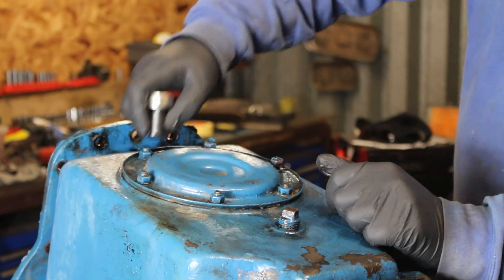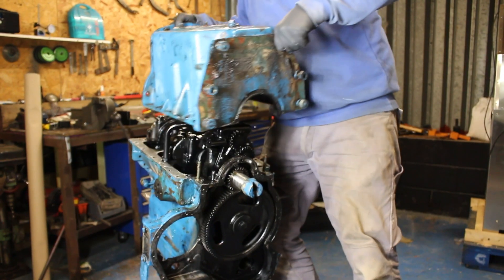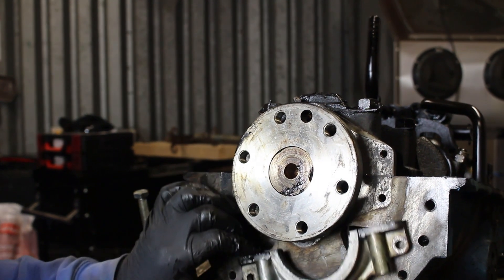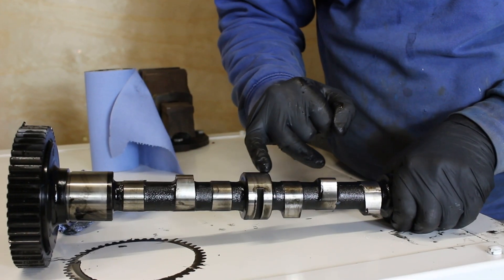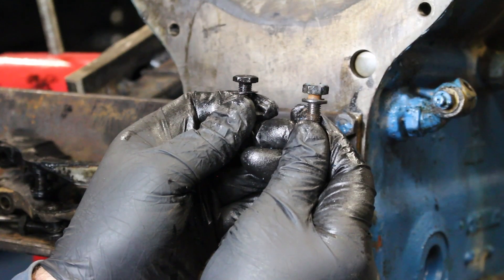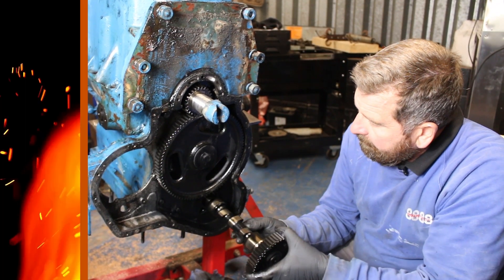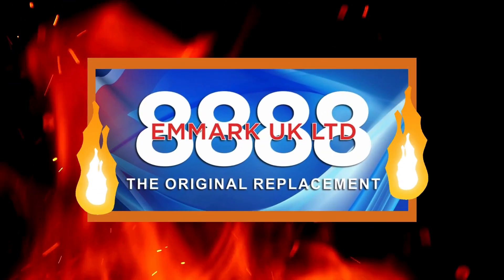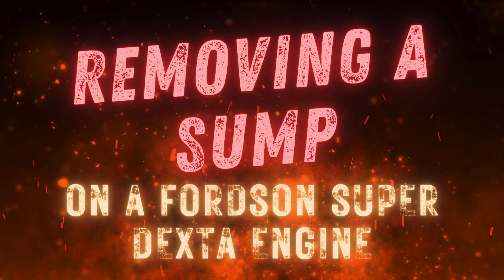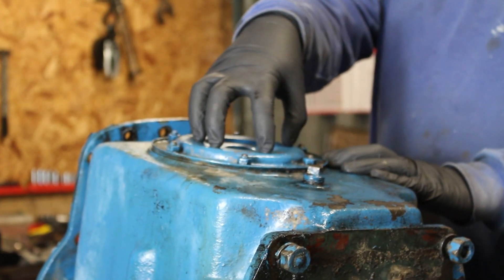Hello, welcome back to Keb's Vintage Tractor Repair channel. In today's episode we're going to be working on our little Fordson Super Dexta engine — removing the oil strainer, the sump, and the oil pump. Also, by a bit of an accident, we're going to be moving the camshaft as well. I've had to do a voiceover because the microphone played up again. This channel is sponsored by MRK Limited.